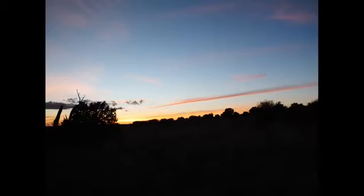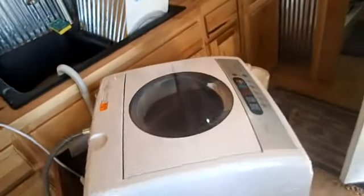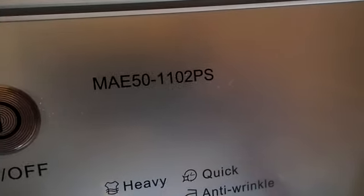I'm going to get started. We got out our off-grid washing machine and Sue started it. Good for Sue. I didn't do my hair this morning because we're going to work — it is what it is, I look like hell. Madea — M-A-E-50-1-1-0-2-E-S. And you can hear my water pump screaming down there.